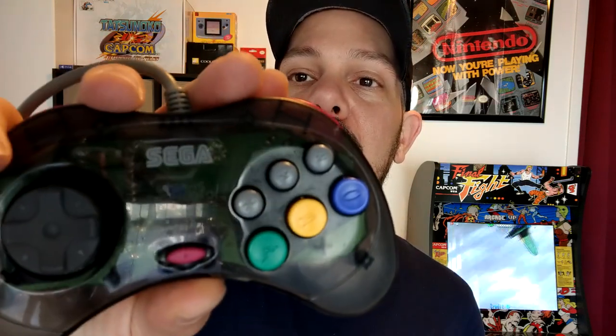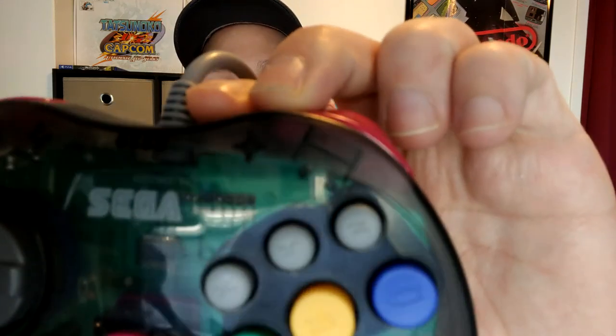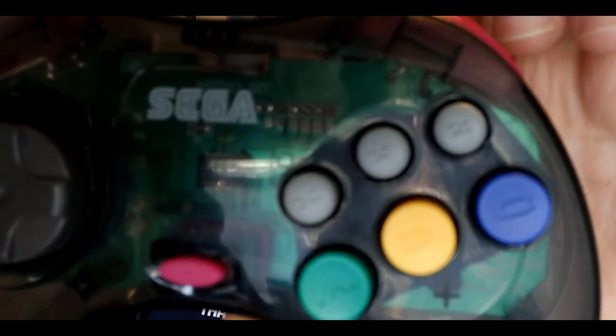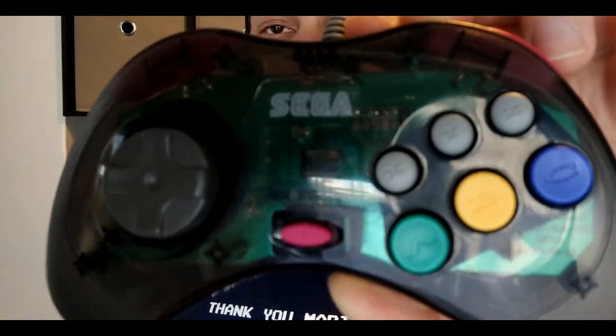In terms of the way the plastics feel, they feel identical — they did a good job on the shells. The d-pads are both great; I'm very happy with them, they work phenomenally. The start buttons both have that same rubberized texture. The buttons feel the same on the front, though they are shinier on the actual Saturn controller — it has a semi-gloss to it. On the Retro-bit controller they're a little more matte, not shiny at all.